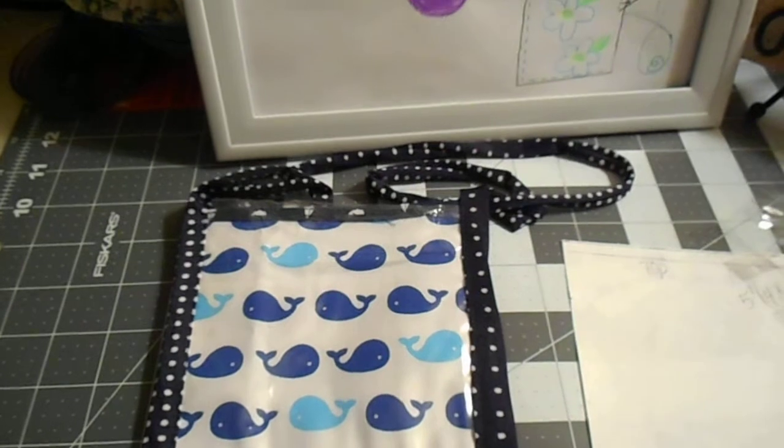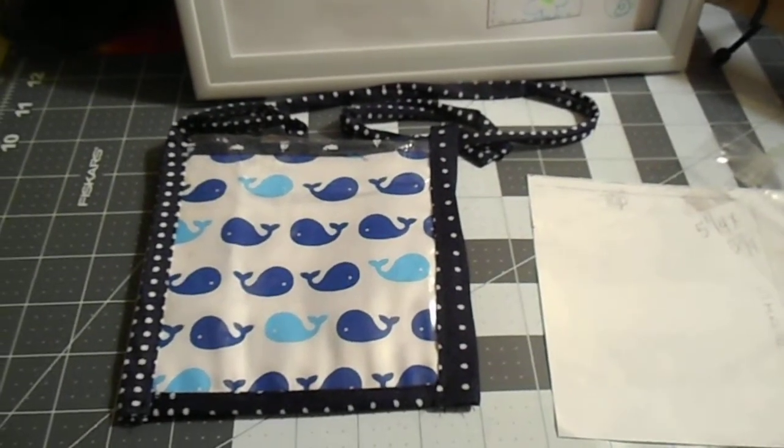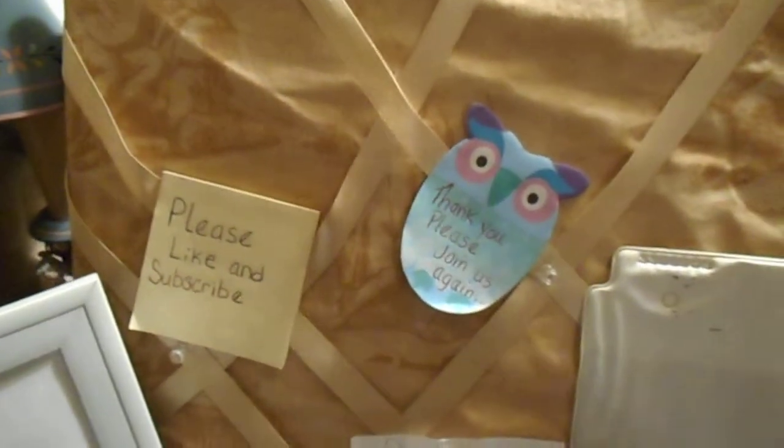You could make these any size — it does not have to be this big, it just goes by the size of the name tag you're using. I hope you like this idea. Please like and subscribe, and happy sewing!